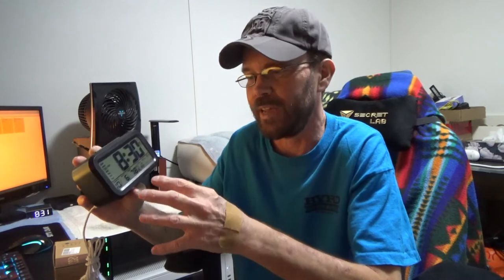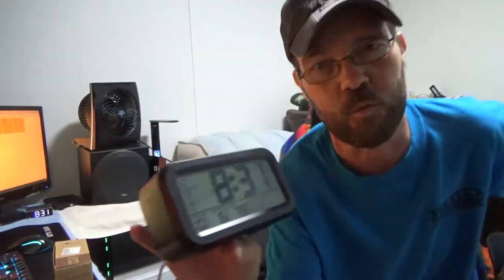So you can set this up depending upon what you actually want out of it as far as the functionality. You have 12 or 24-hour time format. You also have an option to have Celsius or Fahrenheit as far as the temperature goes. And as you can see right now, it's just an LCD-like look to it.